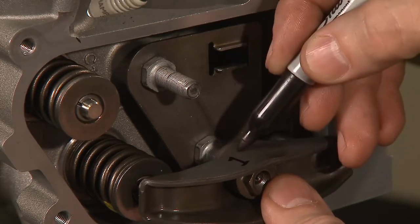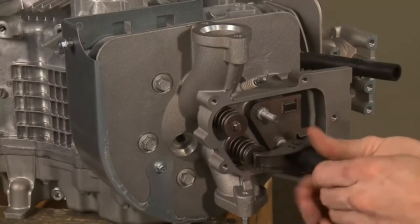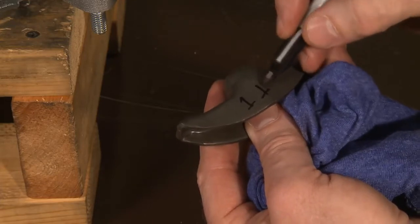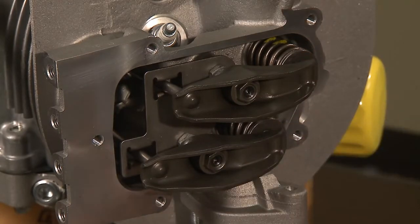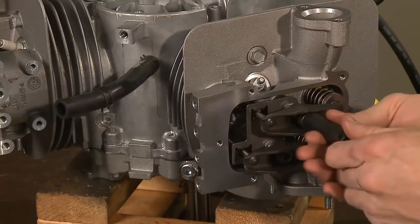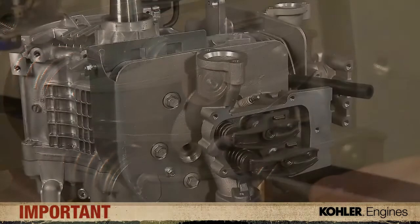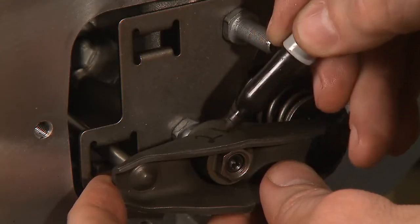Label each rocker arm accordingly to ensure correct reassembly: 1I for number 1 intake, 1E for number 1 exhaust, etc. Repeat the procedure on cylinder number 2 — loosen the center rocker arm adjuster set screws with the T25 Torx, then loosen and remove the rocker arm adjusters to remove the push rods and rocker arms. Remember that the T25 set screws must be loosened before turning the adjusters or adjuster damage could occur. Label each rocker arm for accurate reassembly.